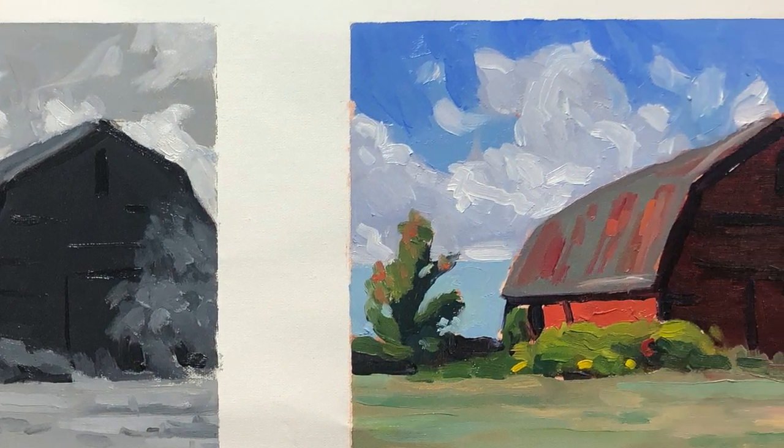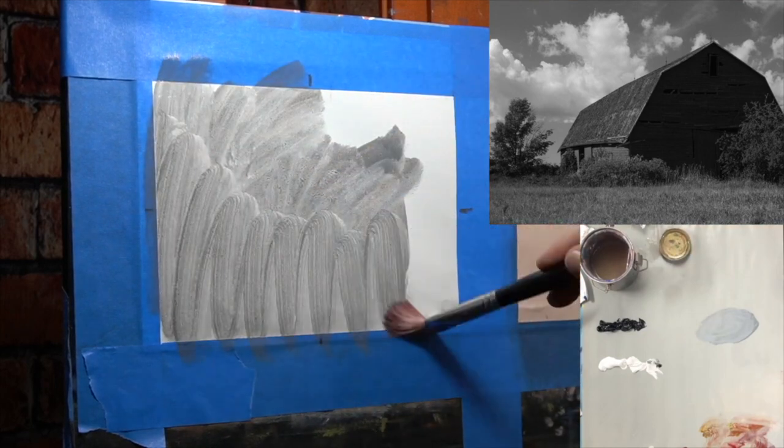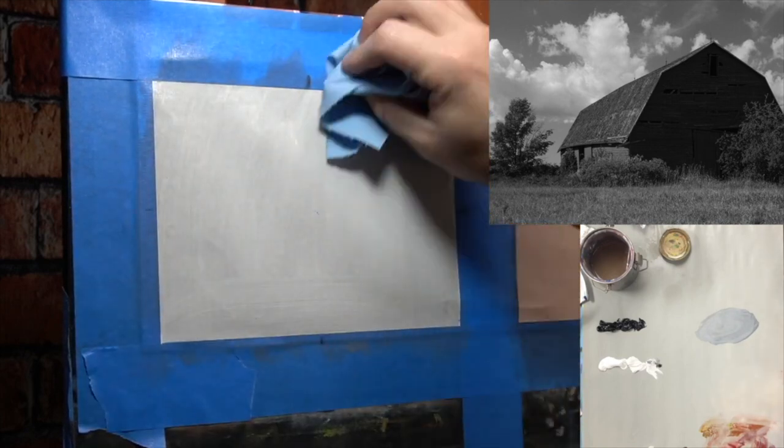I find that a lot of people struggle to get a color to the right value. I'm going to walk you through this painting of a barn as an example. First, I tone my canvas with a neutral wash — a neutral gray, not too dark, not too light — using a lot of paint thinner, brushed on and wiped down with a paper towel. Starting on a toned canvas helps you gauge values because starting on pure white makes everything look dark by comparison. Starting in the middle of the value scale makes it a lot easier to judge.